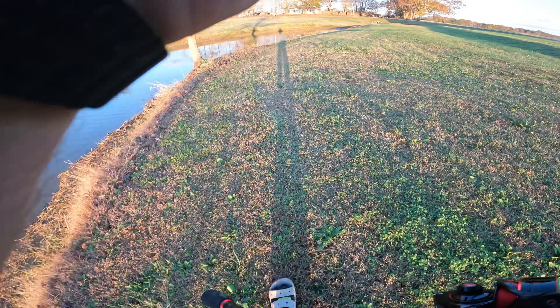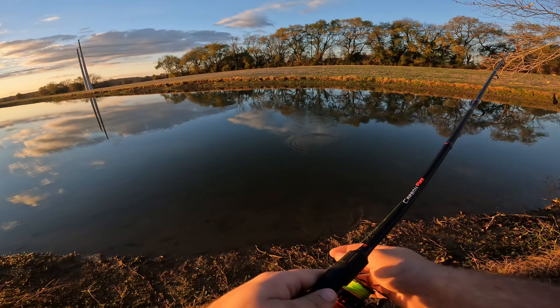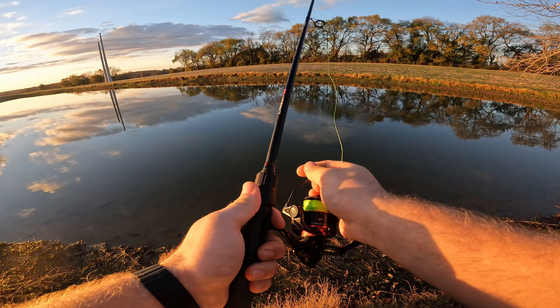Beautiful fish right here — he's eating on that fry. Beautiful little fish. Thank you Jesus, thanks for playing. Now what I'm gonna do before I spook all those fish off is grab that ned rig and get on over there.